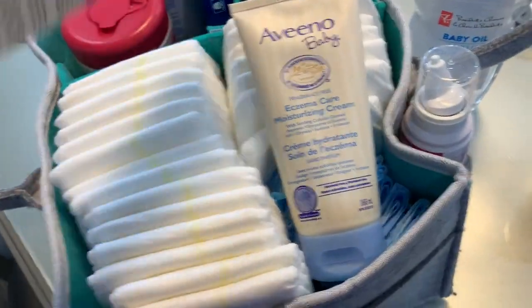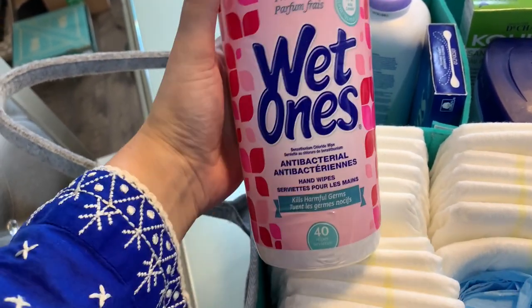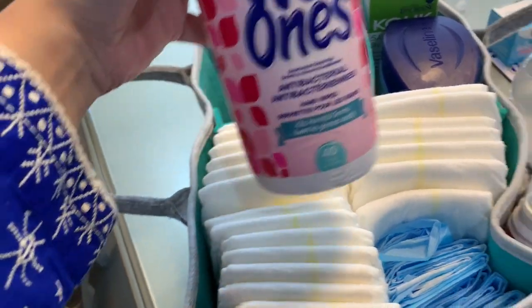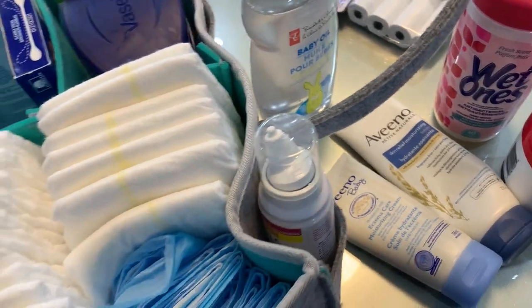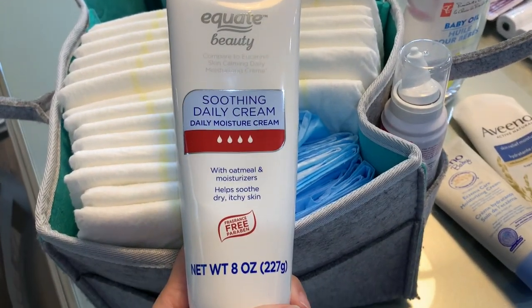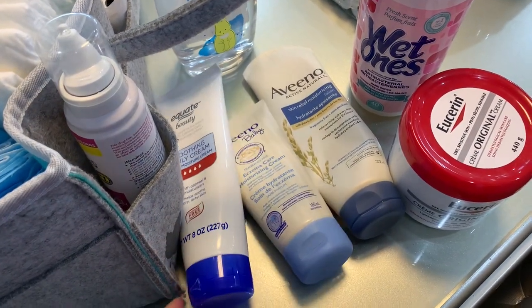My sister was kind enough to get me some Wet Ones — during the pandemic you can't find them anywhere. It's handy especially if your child is crying and you don't have anyone to look after them while you change their diaper — I just use those to clean my hands after. I also have another cream I got from the States; it works similar to all the other creams, so nothing fancy.